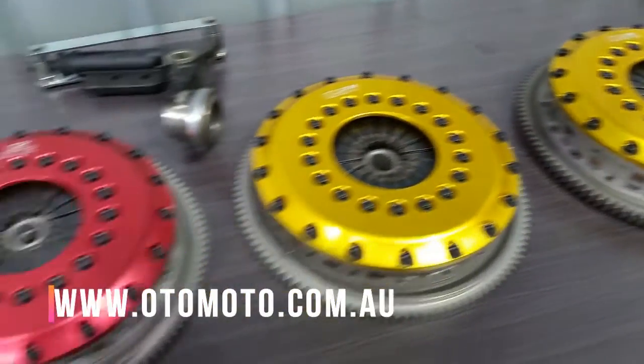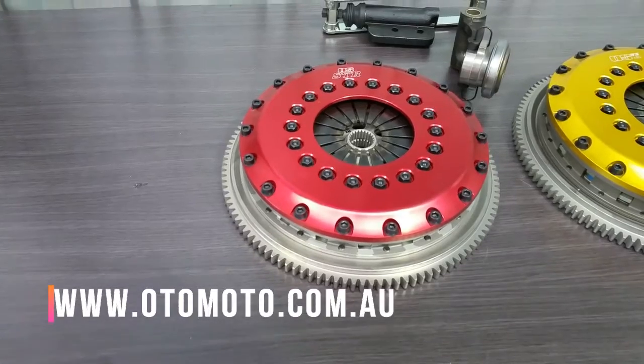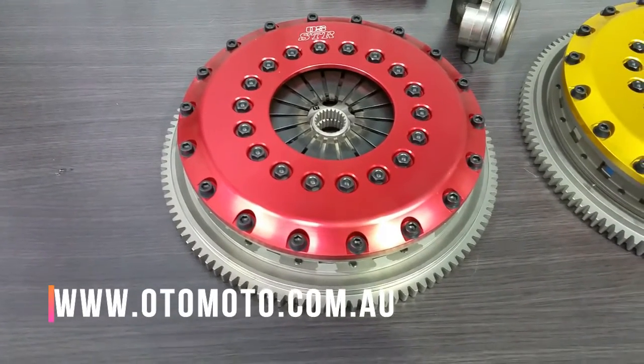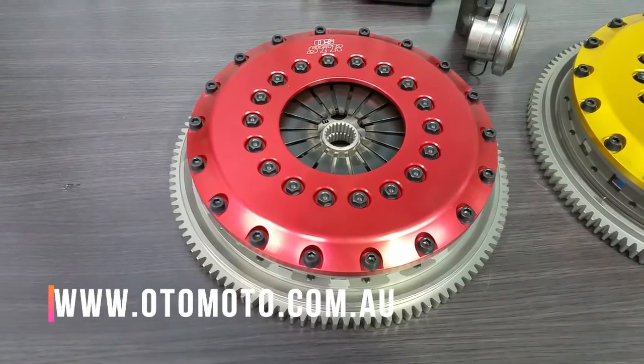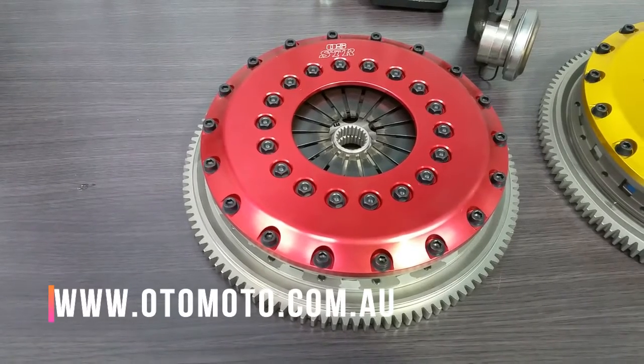The STR2C is rated at 550 horsepower at the engine, which is around double the standard power output for any of these EVO models. It is designed to have a light pedal and be easy to drive on the street. The clamping pressure is 700 kilos, which is only around 30% heavier than a standard clutch.